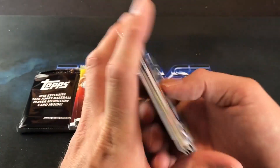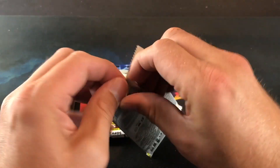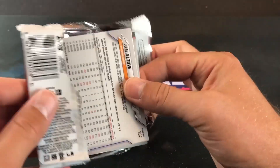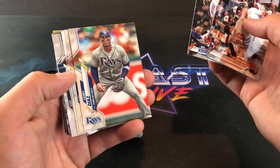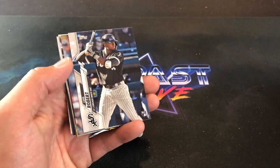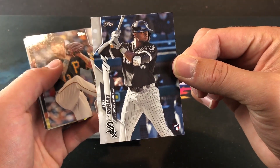Good thing we have 2 more left. The last blaster I bought, I found one in the very last pack. Let's open these 2 and then rip open that mystery pack and see who our medallion card is. Fingers crossed for Luis Robert — there he is! Luis Robert rookie card. That is now the 5th one I've pulled. Pretty good luck.